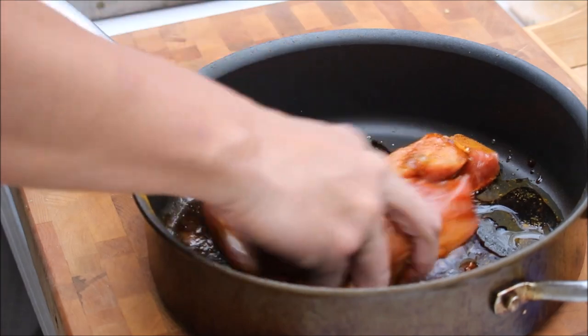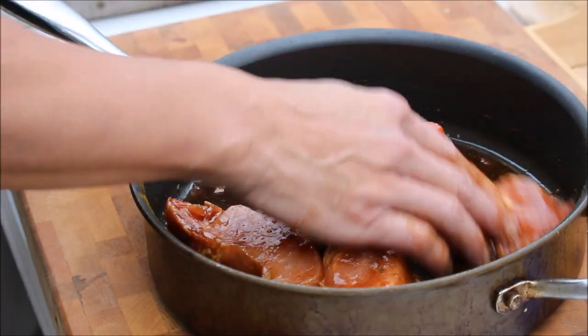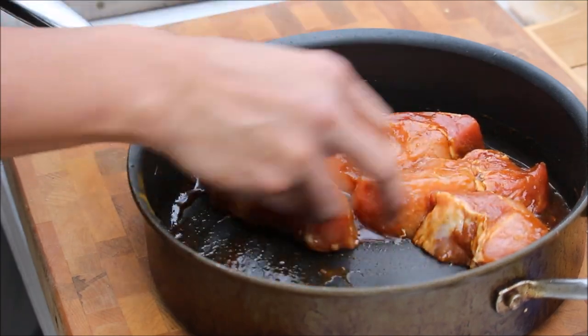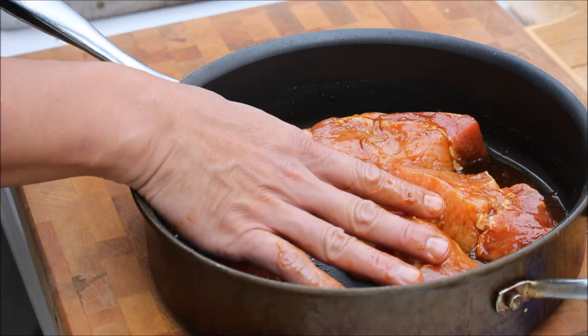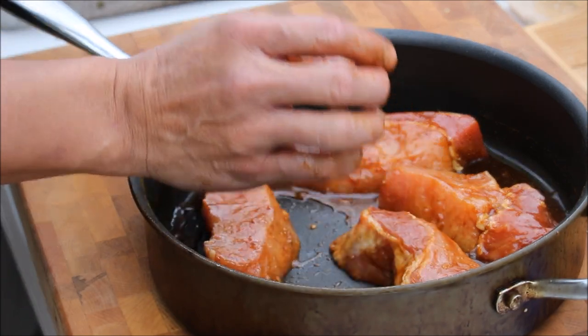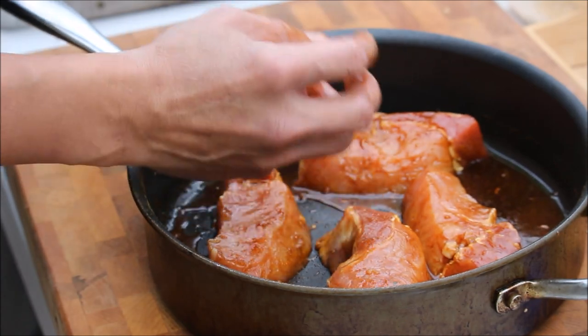We are cooking outdoor today. Even with cooking outside, we still have to be concerned about food cross-contamination and sanitation. You still have to make sure everything is done right. When I'm done with this pork, I make sure I'm going to wash my hands really well and come back out.